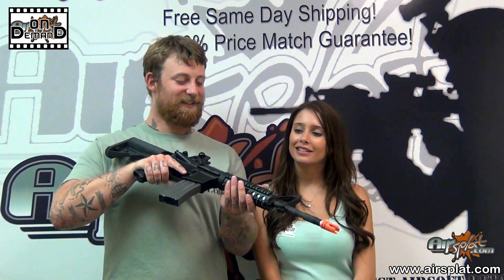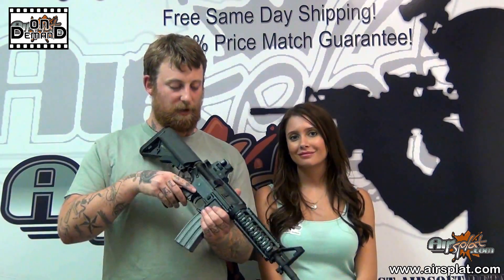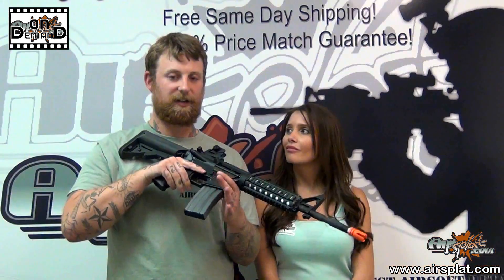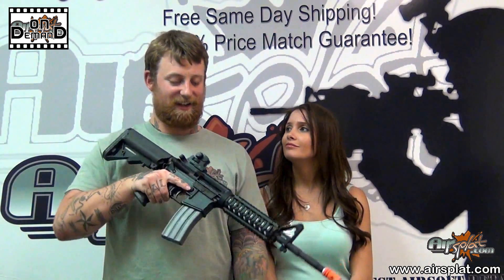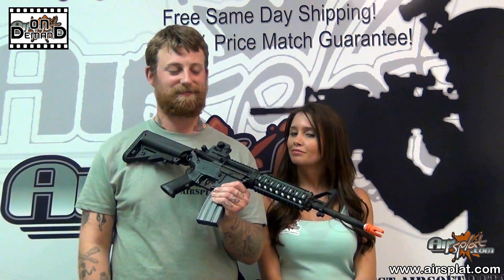With this M4 you're also getting a rail system that's included with the whole package, as well as a mock bolt that locks back to the rear, which makes adjusting your hop-up incredibly easy. The bolt catch actually functions, so I think it's pretty nifty — something that I would expect from VFC. Pretty spiffy.